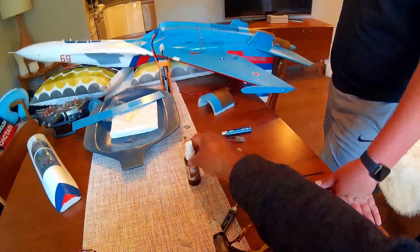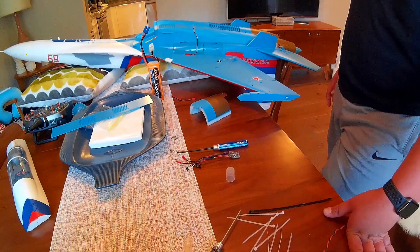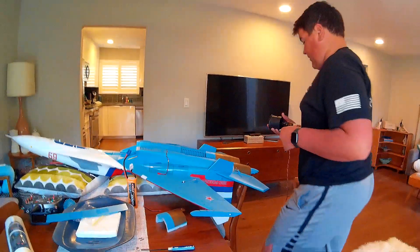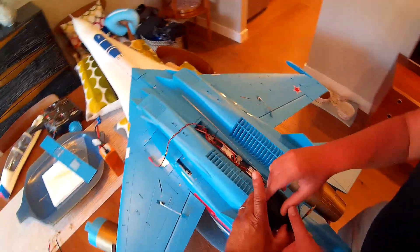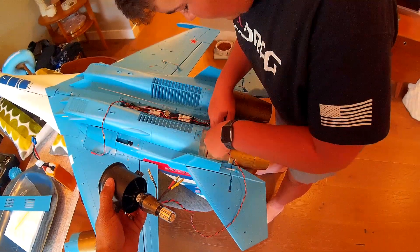If it were to fly off, it would shoot out the back — it wouldn't get sucked into the fan, which is always nice. Then you want to do the same thing with buttoning up the wire movements. Let's get it around there.